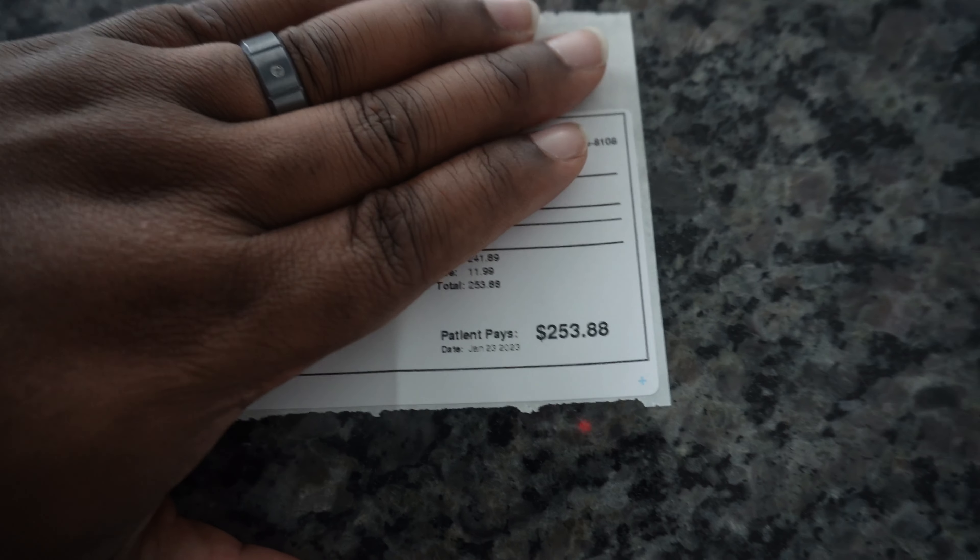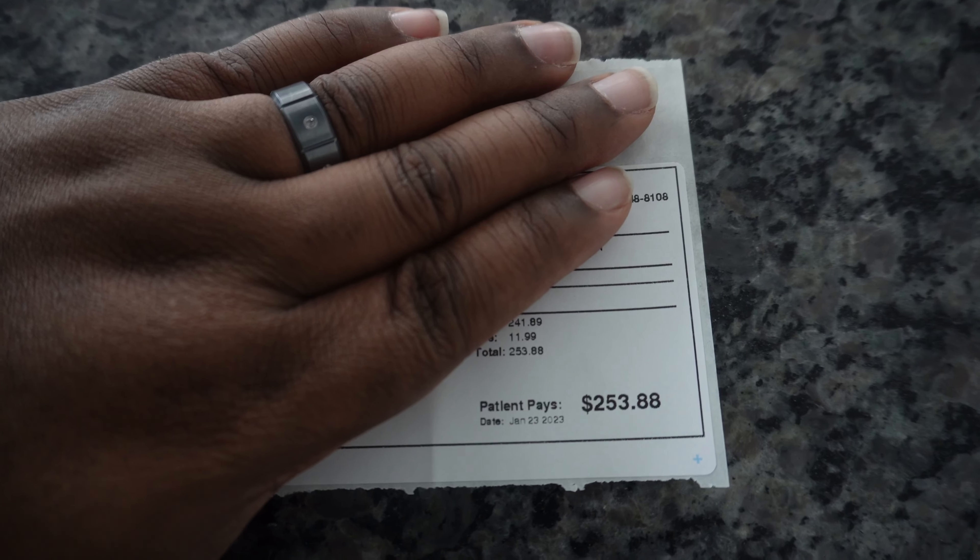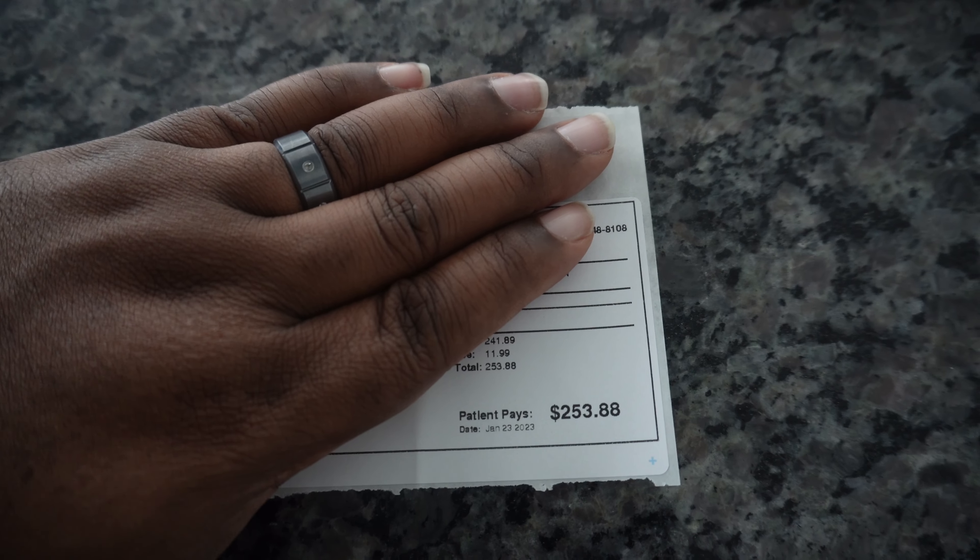I just got back from the pharmacy and picked up the one milligram Ozempic prescription. Let's take a look at what it costs. This specific prescription was $253.88 — this is without insurance coverage, and I'm in Canada, so it's a bit lower than what I've seen people pay in the US. I've seen people pay anywhere from $1,000 to $1,500 for a prescription, which is insane.